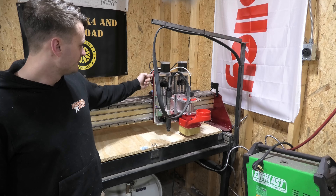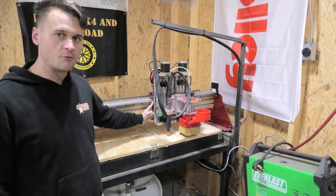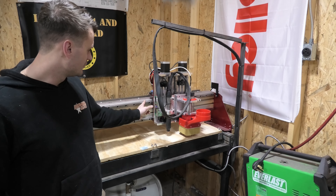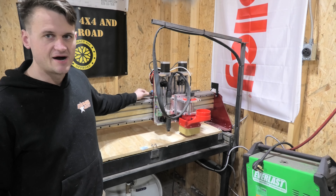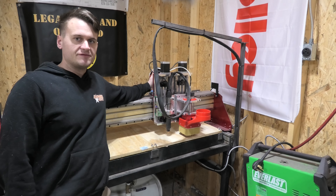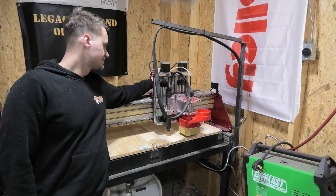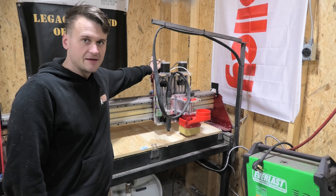Behind the axis — you can't really see it from this angle — but there's the plate we built, powder coated, with a total of four sliders that slide along the linear rails. There are two limit switches back behind the plate that contact on the edges, and the motor for the x-axis is back there. Everything is kind of tied together in a bundle of wires back behind it, ran through the tracks.